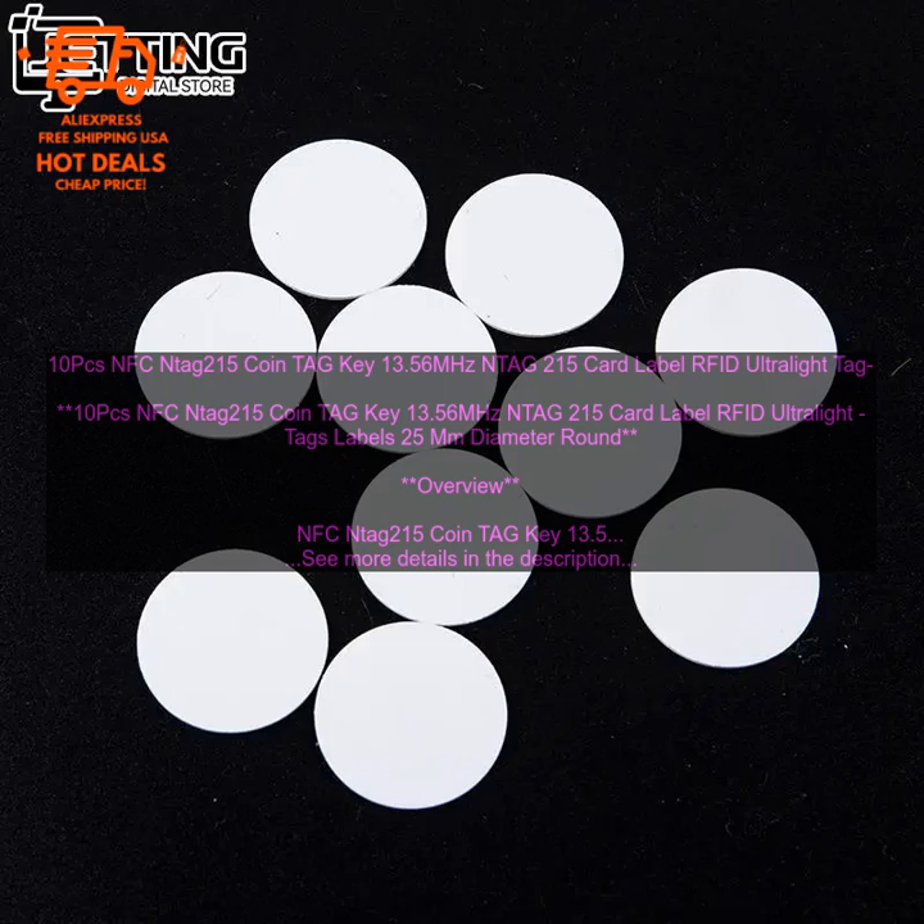These tags are a versatile and affordable way to add NFC functionality to your devices. They are small, durable, and compatible with a wide range of devices. If you are looking for a way to track, identify, or control your devices, then NFC N-Tag 215 coin tags are a great option.